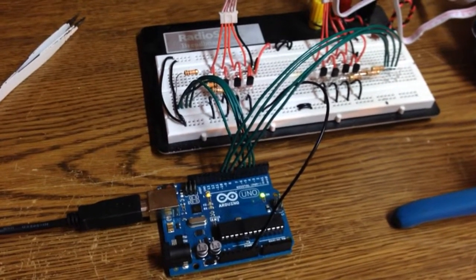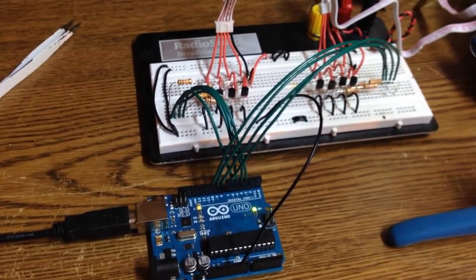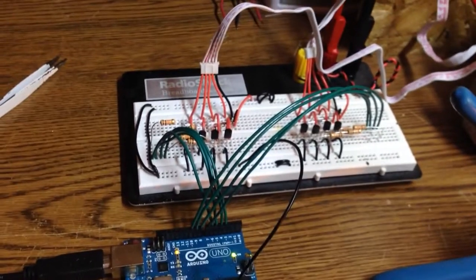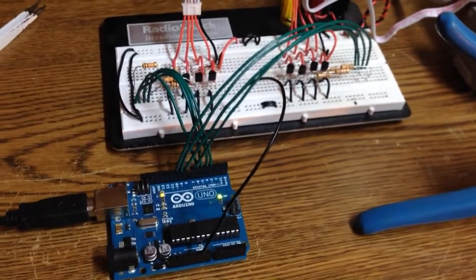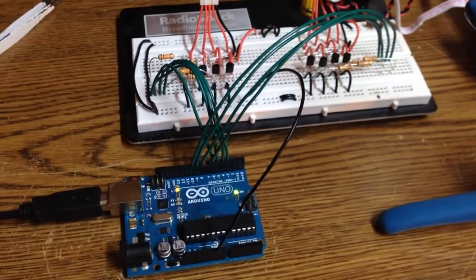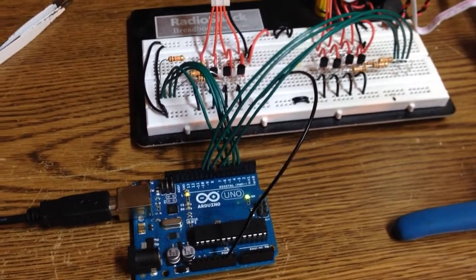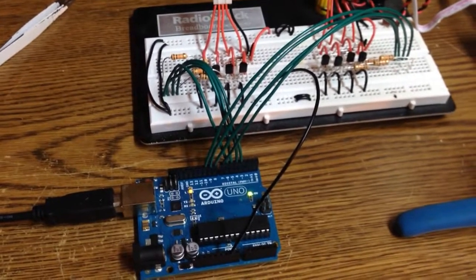Here is my XY Arduino stepper laser scanner. I finished the other half of the hardware prototyping, as you can see there. I realized last night that there was a bit too much current being drawn into the bases of the transistors for the Arduino to handle happily, so I inserted some 10K base resistors. It seems to be working just fine like this now.